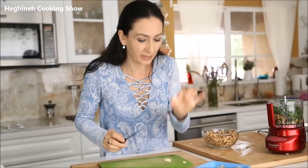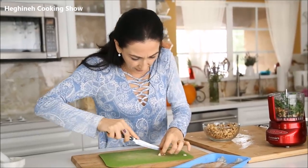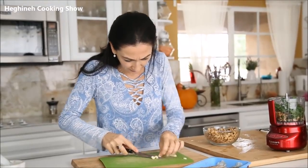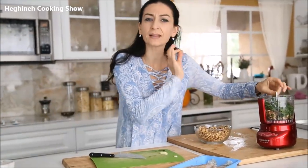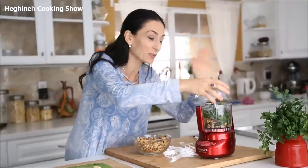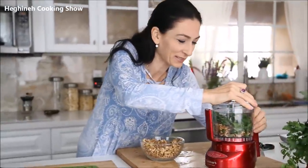I'll use a very small piece of garlic — use more if you like stronger flavor. I'll process everything until it reaches a smooth consistency. Go ahead and preheat your oven; this is going to take just a few minutes.